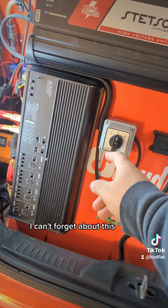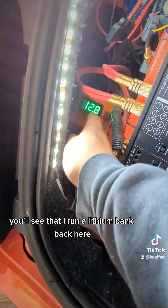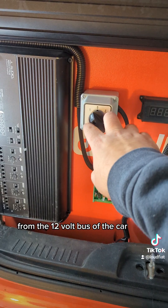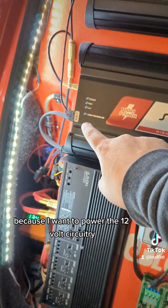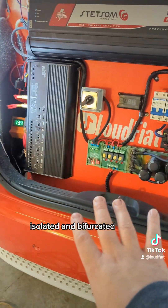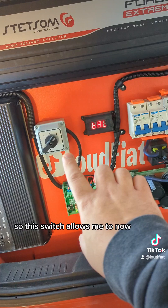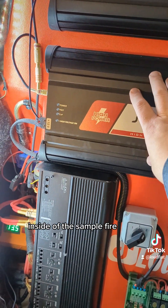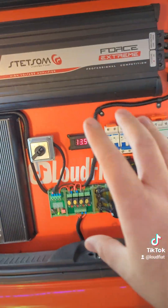People ask me what this is all about. You'll see that I run a lithium bank back here — these are Headway lithiums. This allows me to charge this bank from the 12-volt bus of the car, and then when I'm ready to run the system, because I want to power the 12-volt circuitry of these amplifiers isolated and bifurcated away from the 12-volt bus of the car, I actually use that bank for that purpose. This switch allows me to run the 12-volt circuitry inside of this amplifier in parallel with the 400-volt bus, because they do share ground, in full isolation.